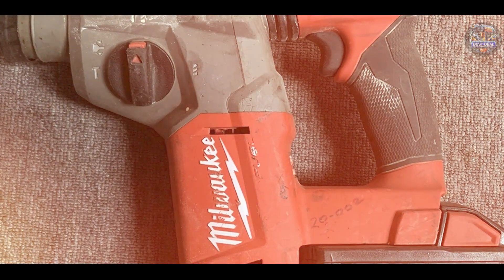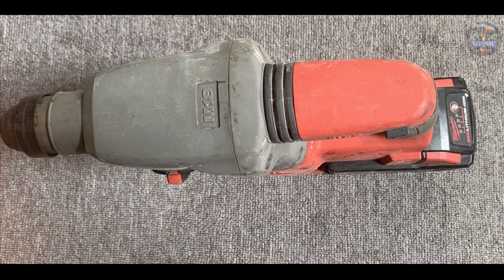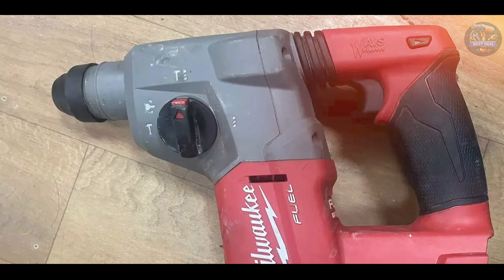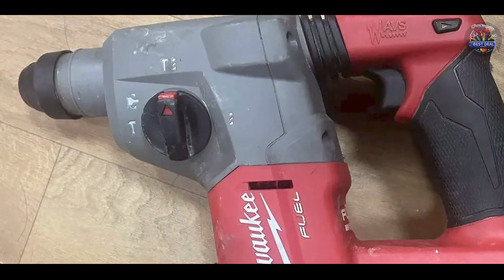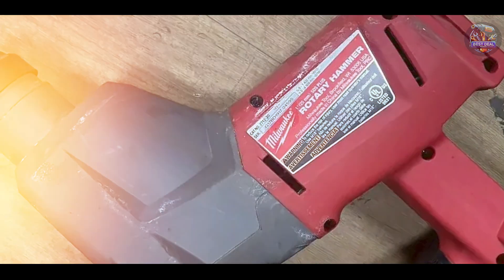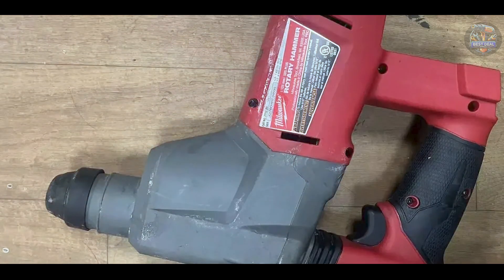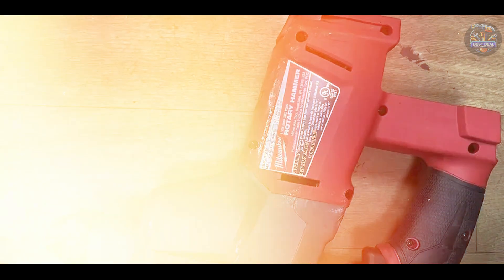The Milwaukee 2712-20's compact and lightweight design enhances maneuverability and reduces user fatigue during extended use. Its ergonomic handle with a soft grip provides comfort and control, even in challenging work environments. Crafted with a durable metal gearbox and housing, it's built to withstand rigorous job site conditions and frequent use, designed for reliability and longevity, ensuring consistent performance over its service life.